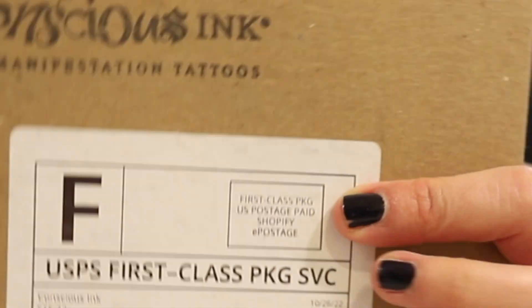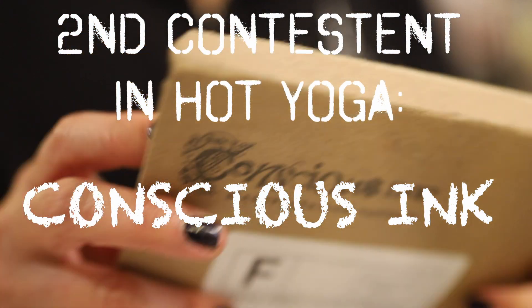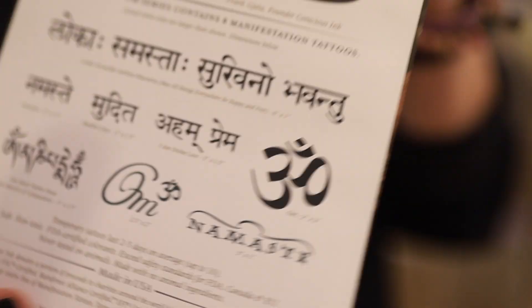I also have a second pack from Manifestation Tattoos — Conscious Ink. So we'll try that one too. I picked the Sanskrit OM packet, which comes with eight tattoos. It's really nice packaging with several different designs.